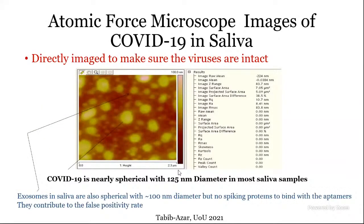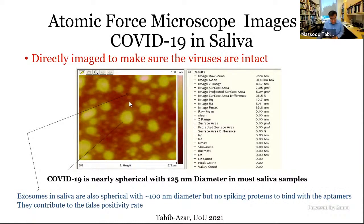Saliva is actually a pretty complex fluid. 99% of it is water, and that remaining 1% has lots of nanoparticles in it. There are nanoparticles of completely different sizes than COVID-19, and they don't really contribute to the signal as long as they are much smaller or much larger than the virus. COVID-19 is about 125 nanometers in diameter. Directly competing with it are exosomes in saliva, which are about 100 nanometers in diameter — similar in size and also spherical.